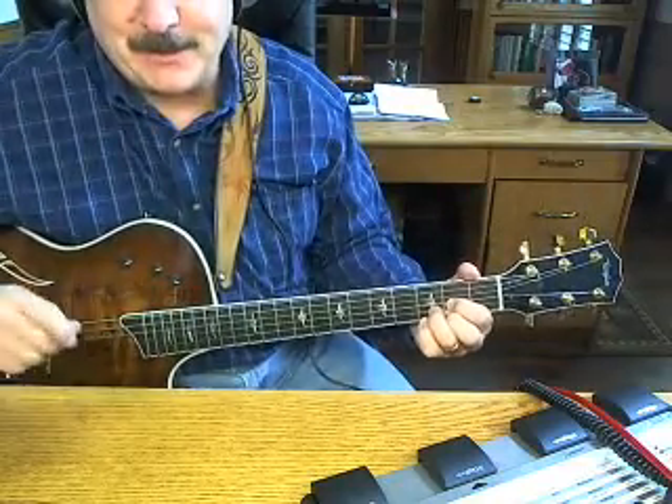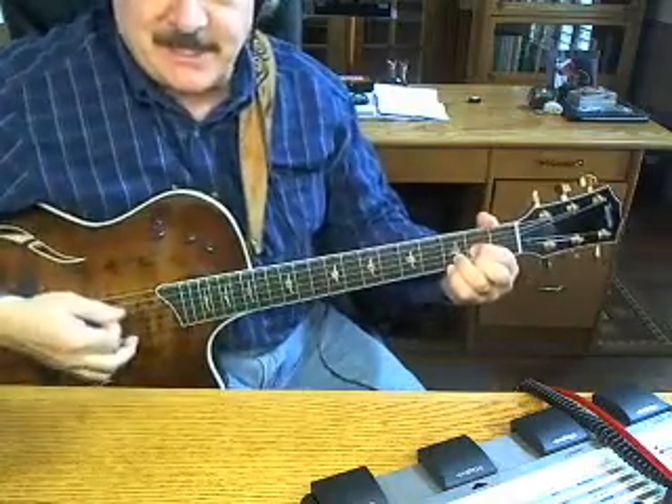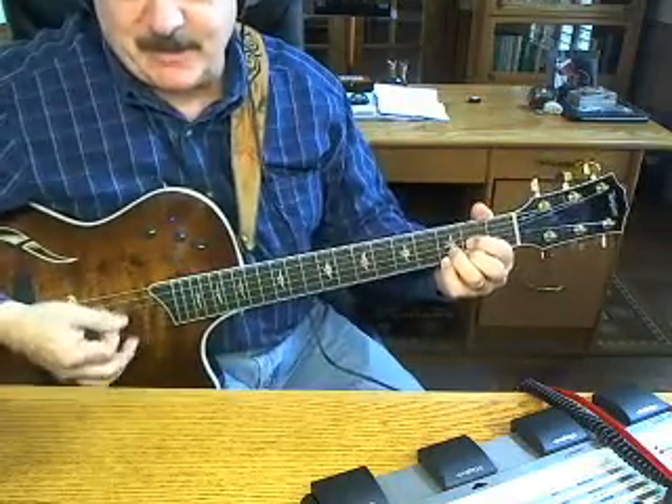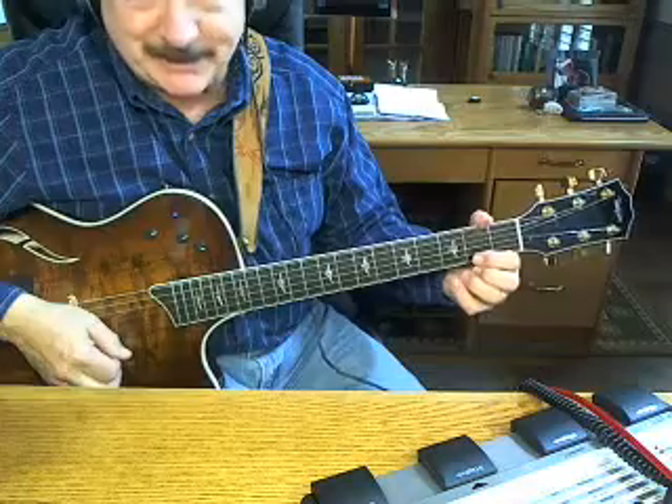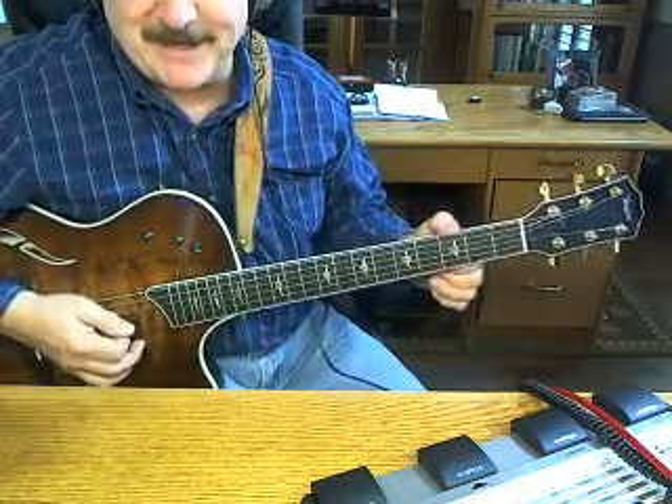Hi, this is Gaylord and I thought I'd show you how to do Sweet Home Alabama on an acoustic guitar. Now this is a Taylor T5, it's a semi hollow body electric. I've got an 816 Taylor that's in the shop — they're working on a fret — so hurry up Taylor, get that thing back to me.